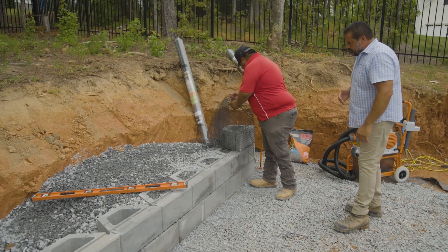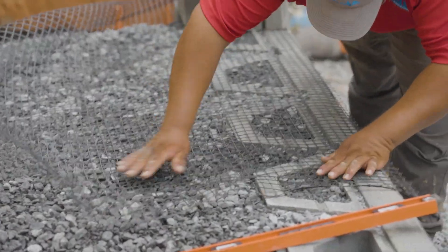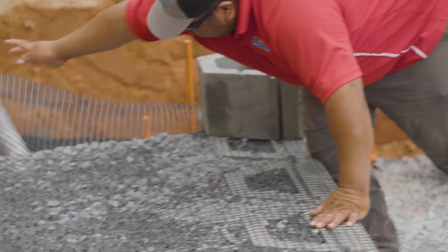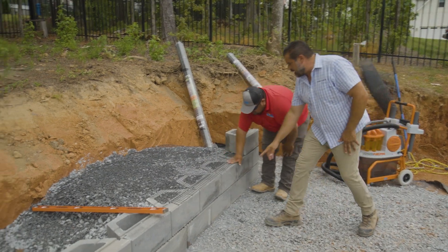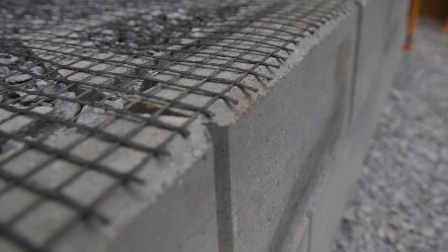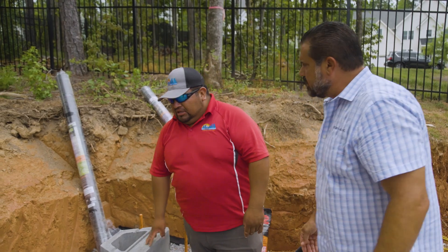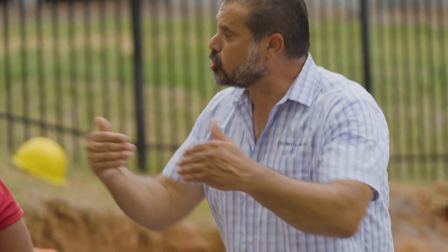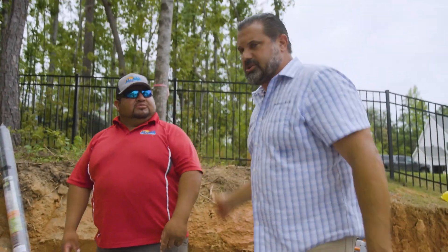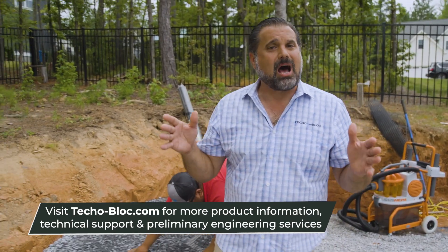Now we're using uni-axial grid — strength in one direction. You're very careful to bring it completely to the face, or the face of the chamfer of the block. To make sure it's tensioned properly, we put the gravel behind the block to the back as we set the block, and backfill from the back of the wall towards the tail of the grid. Using TecloBlock's free design service on grid placement, depth, and type, this job has been kept on budget and on schedule.